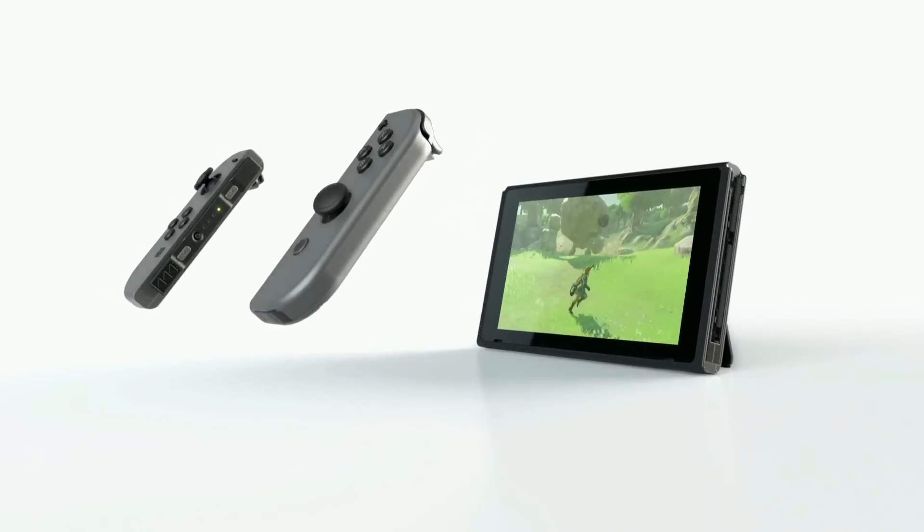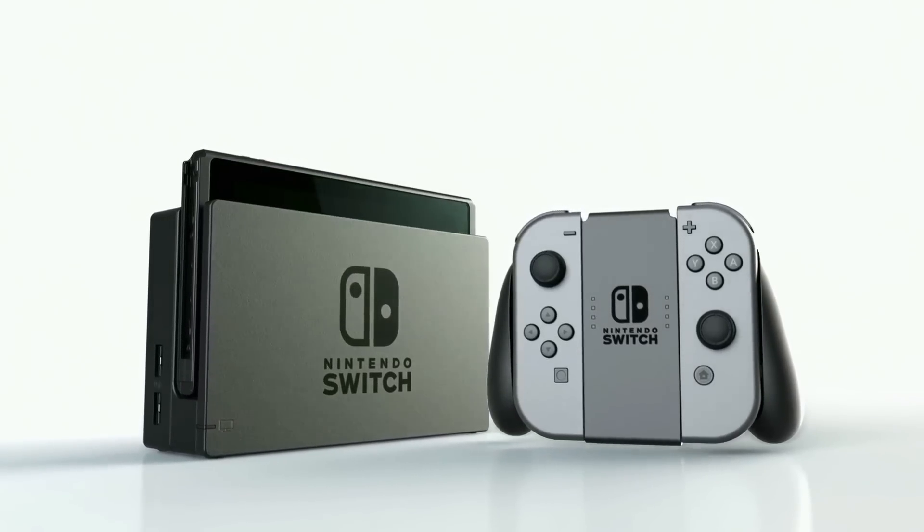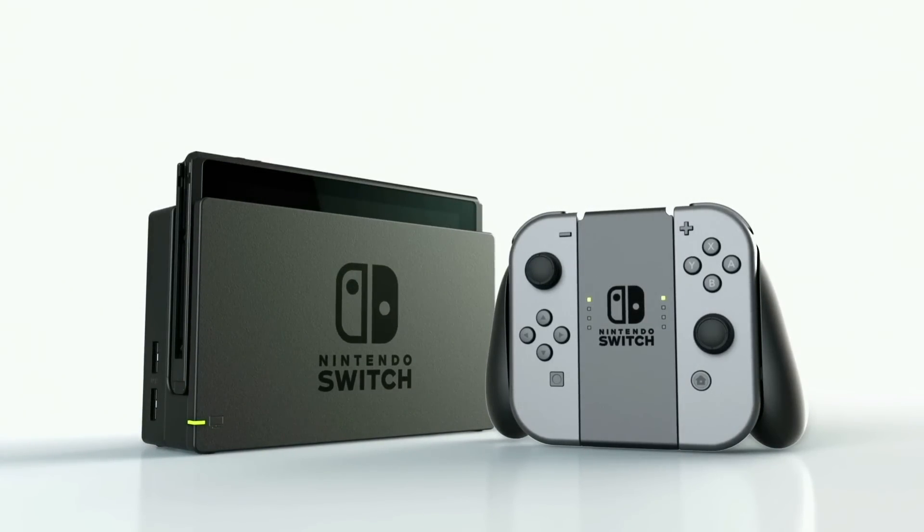Nintendo Switch has been designed to be a home console gaming system that gives you the freedom to change your playstyle.